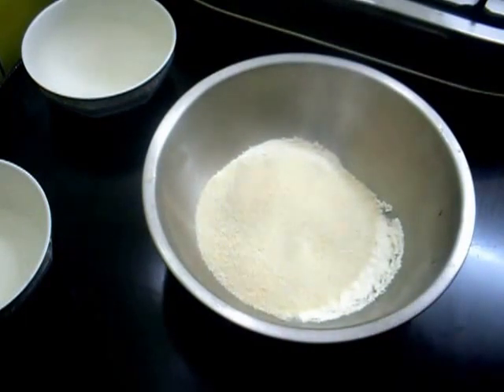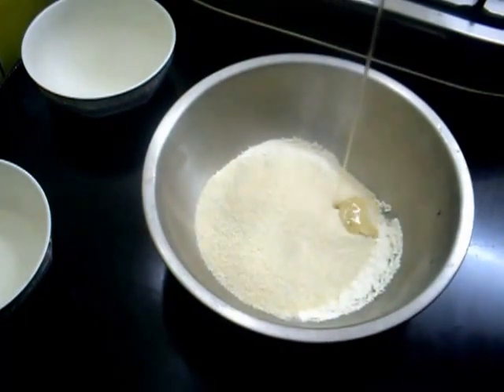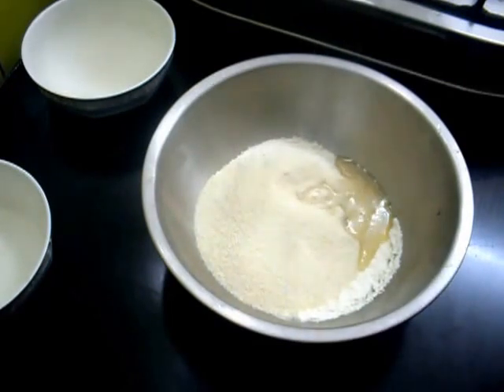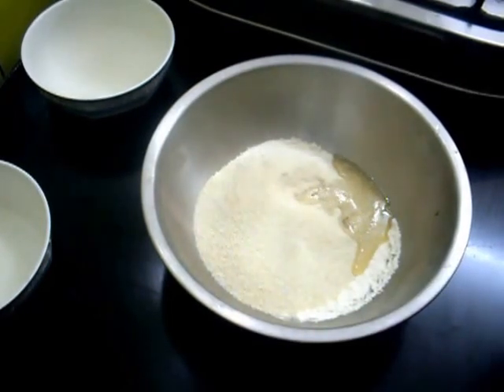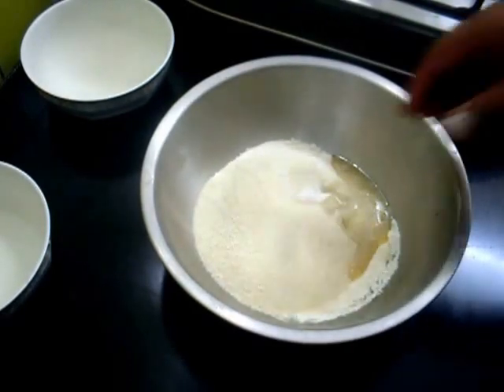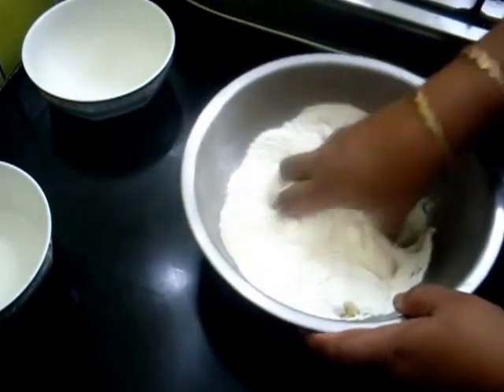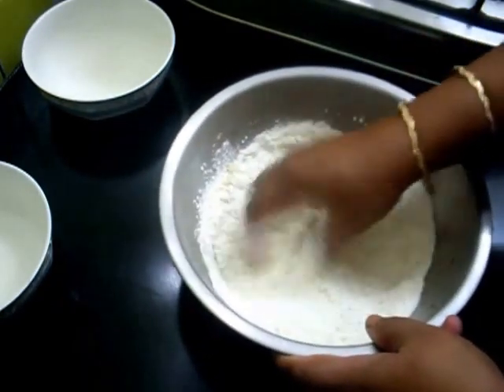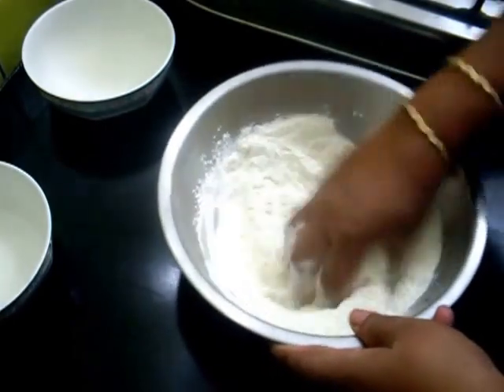Add about 1 tablespoon of melted ghee and a pinch of salt. Mix this well till it resembles breadcrumbs.